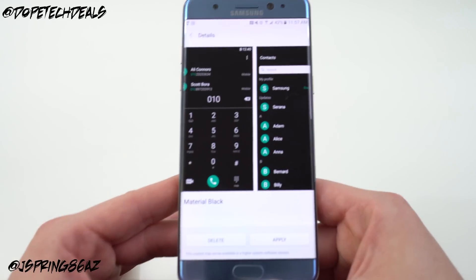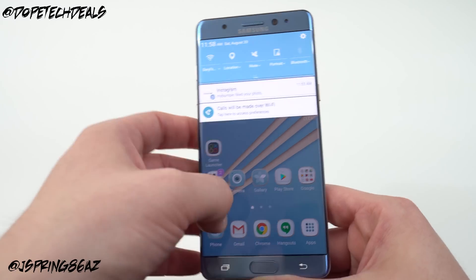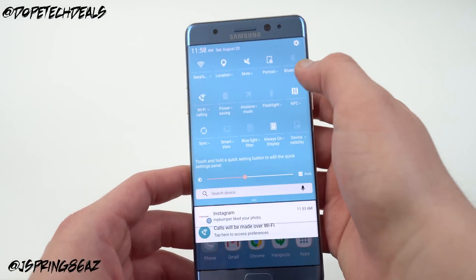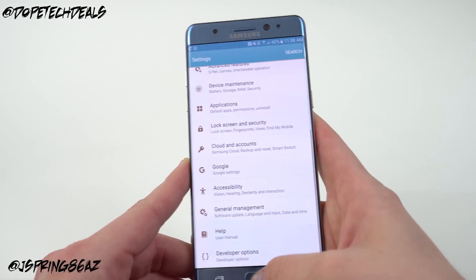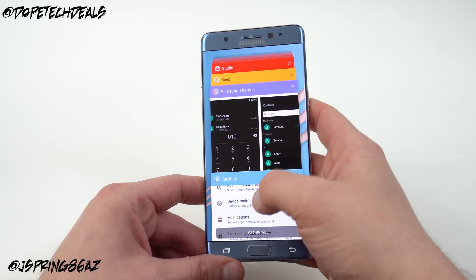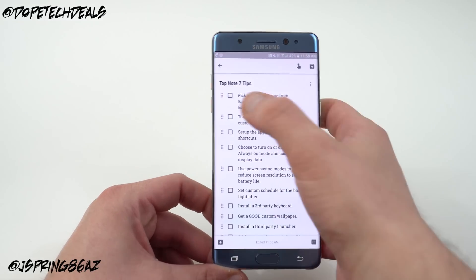The Coral Blue theme has hints of rose gold everywhere — on the brightness slider and throughout the settings. It's a very clean theme. You can browse the Samsung theme store by color or type, use the search or categories from the top three-dot menu to find what you want.